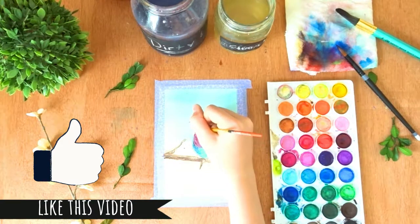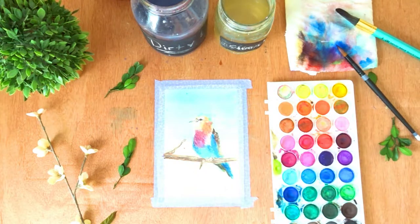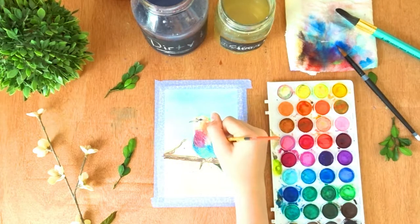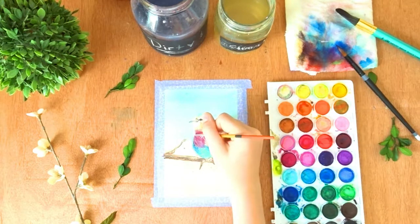Now I took some white gouache on a small number two paintbrush and added little fuzzy feathers and tiny details that I couldn't achieve with the pen. I wanted to add some flowy highlights as well, and it looks more natural when you're using a paintbrush.